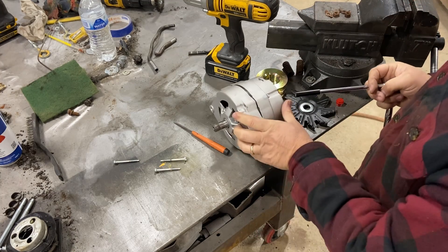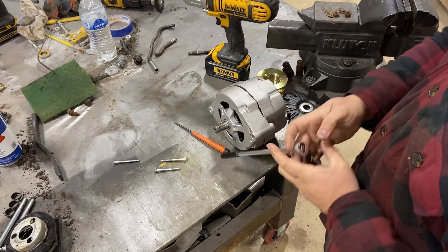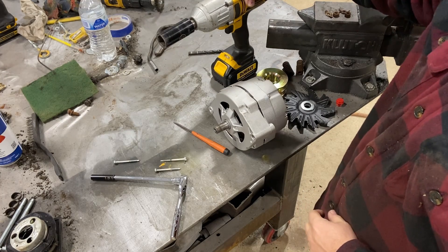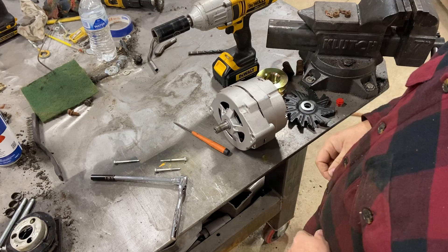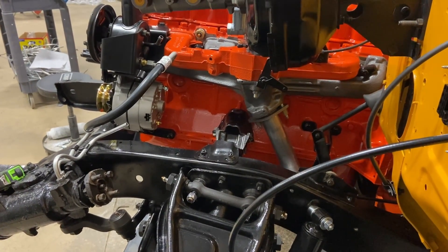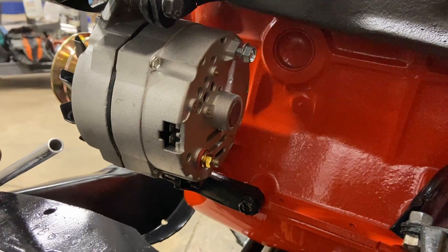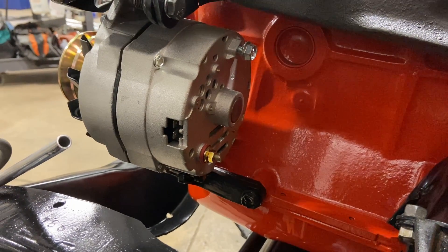All right. Put the other three in, and put the little cooling fins and the pulley back on with the automatic tightener in the other mode. All right. I won't bore you with the rest of it. Okay, we got our alternator back in place. And as you can see now, the wiring will be in a much more convenient location to get to.